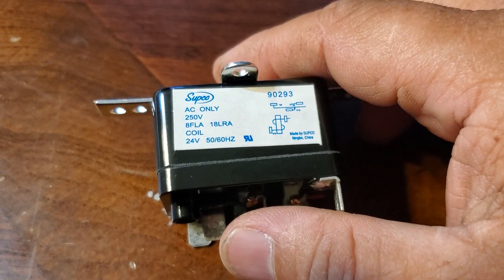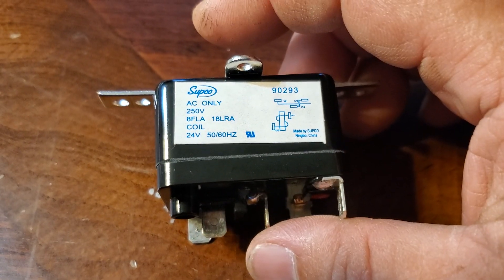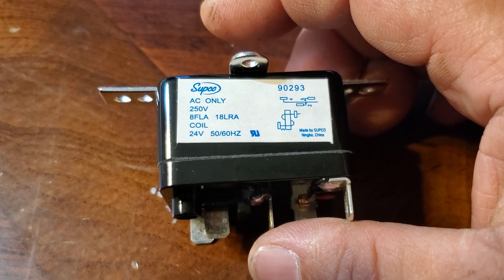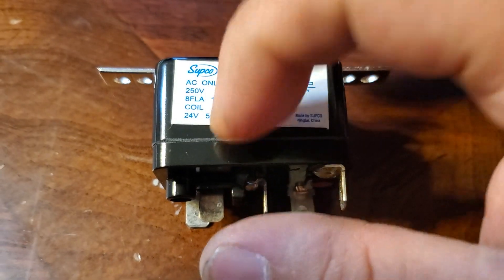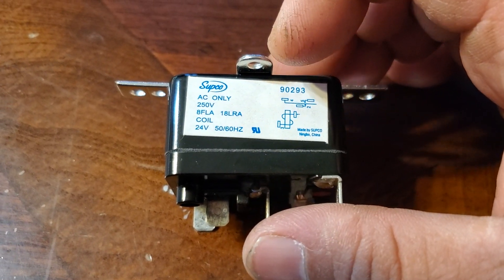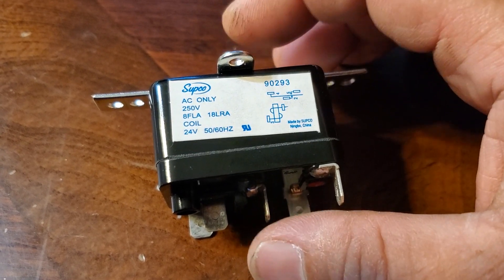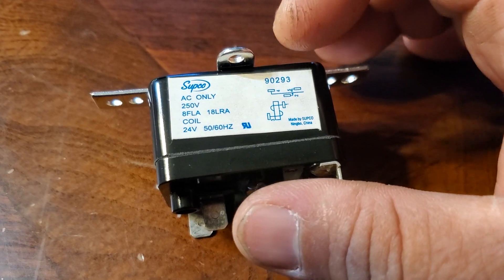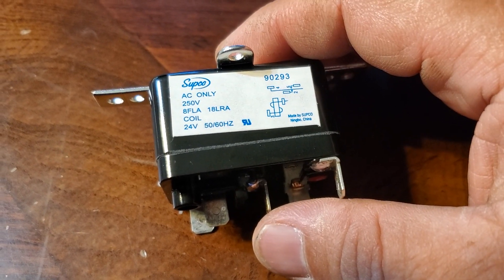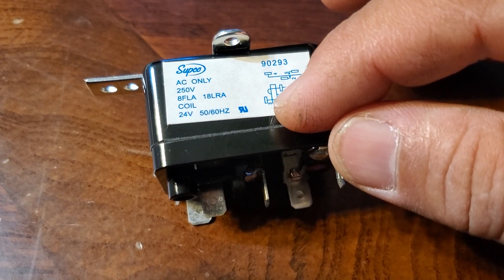The rating of this little gadget is a maximum of 250 volts running through it. And the control — in order for this thing to work — you have to introduce a control voltage of 24 volts through the coil in order for it to work.